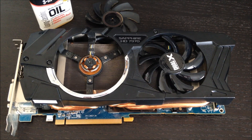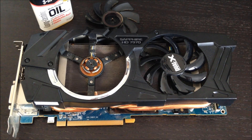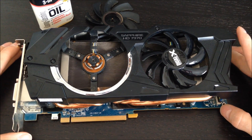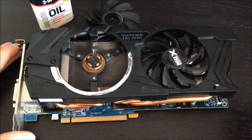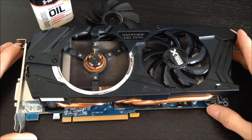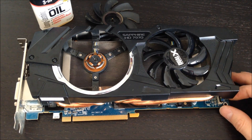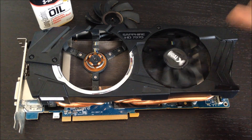Hi YouTube, in this video I want to show you how to fix dying video card fans. This card right here is a Sapphire 7970, which was the top of the line of the 7000 series that AMD came out with at the end of 2011, and it features a non-stock cooler from Sapphire — the stock being a blower-style fan — but this one and many others like it feature push-pull fans. This one has two 80-something millimeter fans, and what happens is over time these style fans start to die on you after a while.